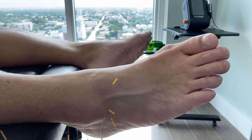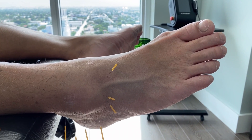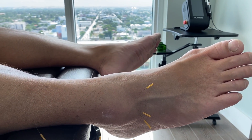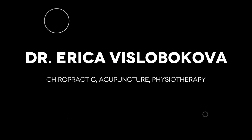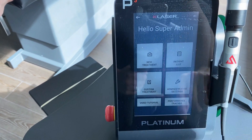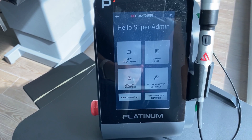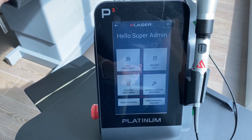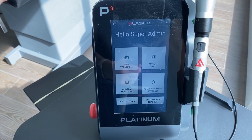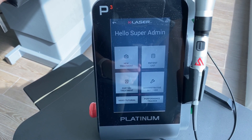We're going to leave the needles in for about 20 minutes since we have that extra time, but you don't really need to. We're also going to do some class four high-powered laser on Kane's other ankle, because he just has very lax ankles by nature, so we're going to do a laser treatment on both.